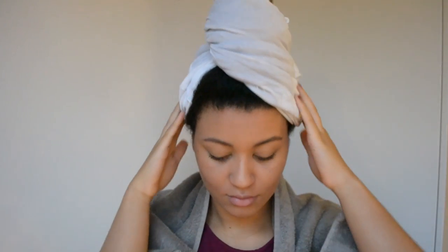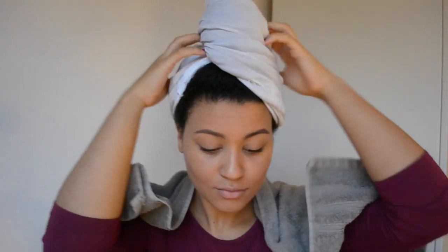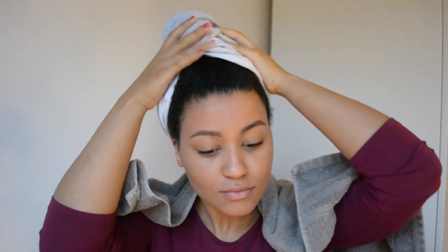I just washed my hair with shampoo and conditioner. And yes, I use a t-shirt to dry my hair because it reduces frizz so much more than a towel.